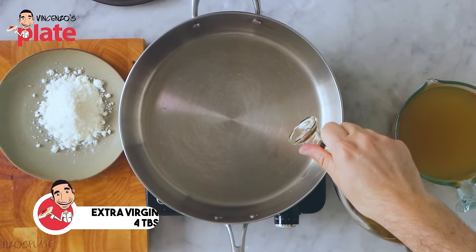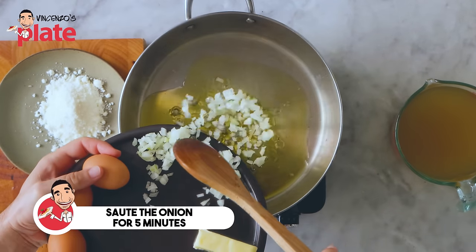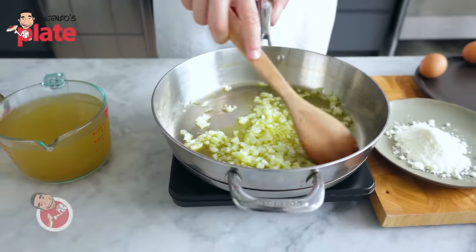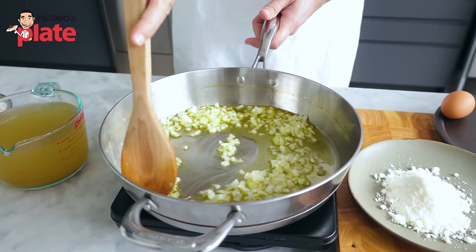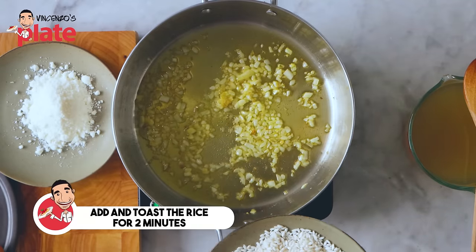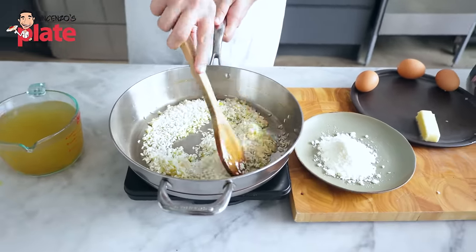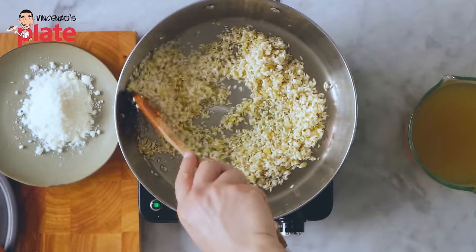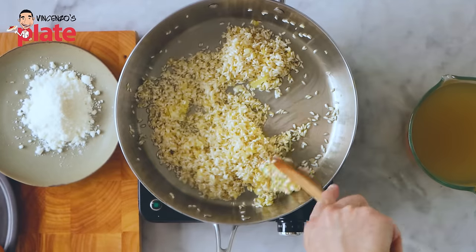The first thing to do when you cook risotto is to put a generous amount of extra virgin olive oil, about three to four tablespoons, and we're going to cook the onion. We want to caramelize and sauté the onion for about five minutes. For the process of cooking risotto, we want to use a medium-high heat — don't go too gentle. At this point the onion is beautifully caramelized and it's ready to be mixed with the rice. We want to toss the rice.